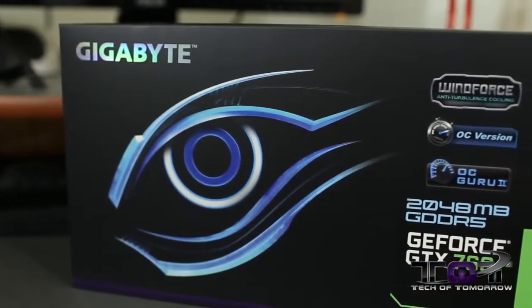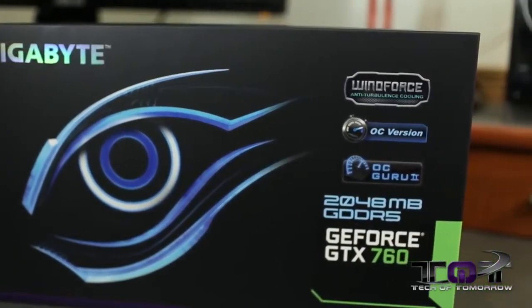Tech fans, welcome back to the channel. It's launch day — another one of those Nvidia products, this time the GeForce GTX 760. We're going to do the unboxing real quick of the Gigabyte version, so let's jump in and see what it's all about on launch day.